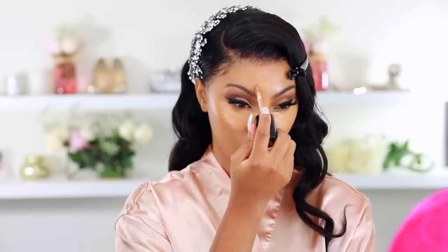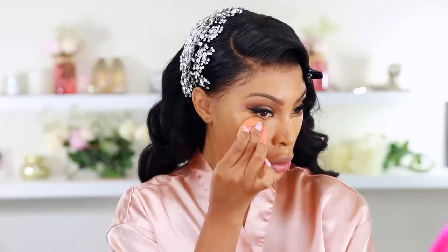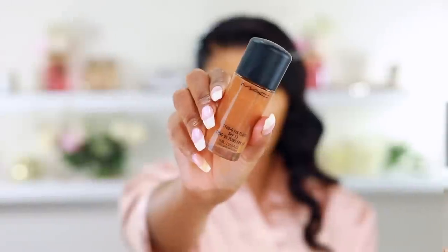Now I'm going in with the Too Faced concealer — my ride or die. It's nice and hydrating and leaves my under eyes looking fresh. I'm applying it under my eyes, on my chin, down my nose, and on my forehead to highlight. A lot of you asked why I didn't do my own wedding makeup — weddings can be very stressful and I just wanted to relax and get glammed up. I trusted my friend and he did a beautiful job.